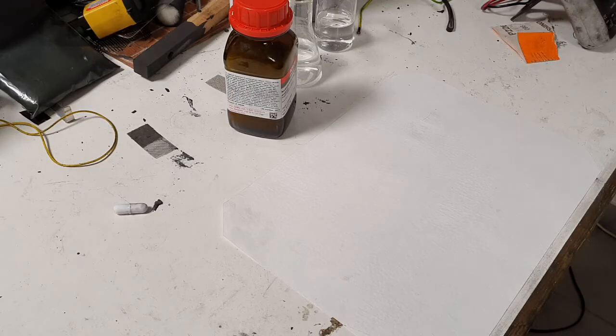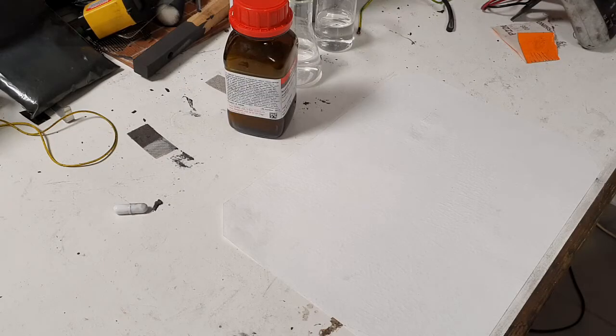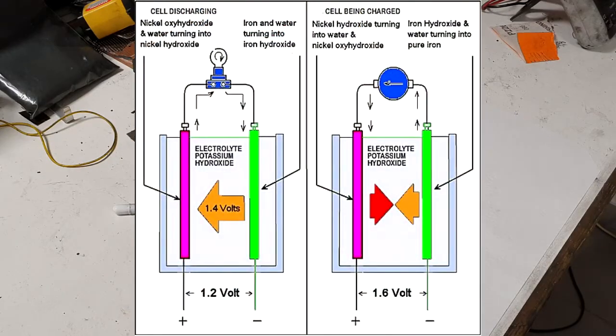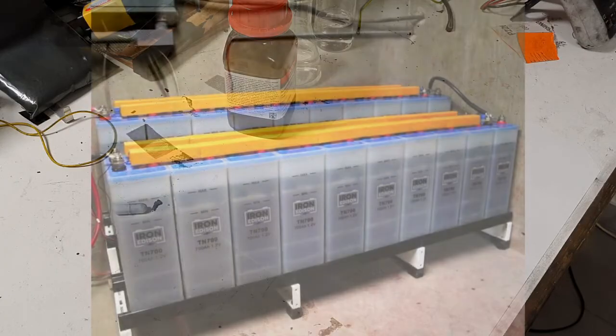Nickel-iron batteries have the lowest energy density of all batteries. The energy density of this battery is around 20 watt-hours per kilogram, which is not a lot, but this battery has other good properties. The chemistry in this battery is really stable, it has a very robust design, and the cycle life is really great.